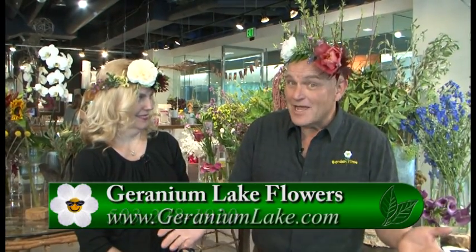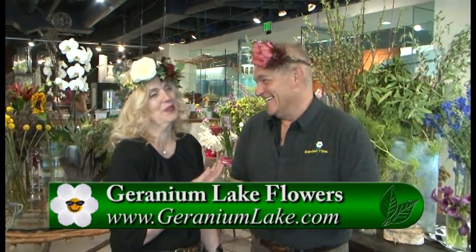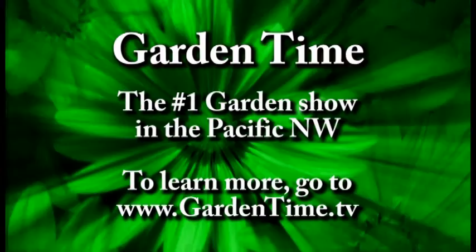If you're thinking these are adorable and you'd love to make some for your own party or event but you're not sure how to do it, they have all the supplies here. You can come down to Geranium Lake Flowers, pick up the supplies, and ask questions on how to create them yourself. Or they already have some made so you can just buy them. Kim, thank you so much — it's always delightful, you look so good!